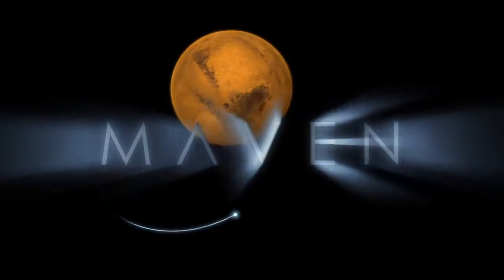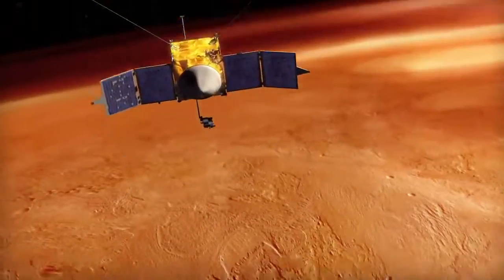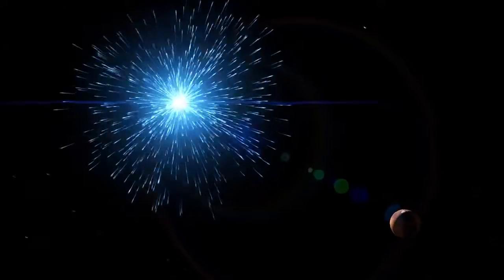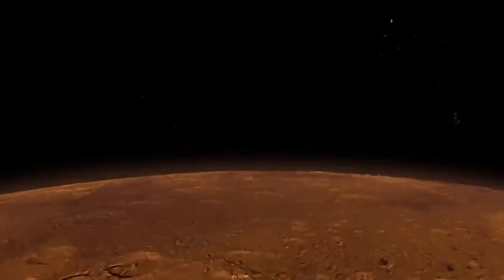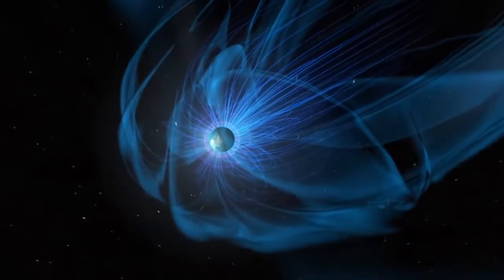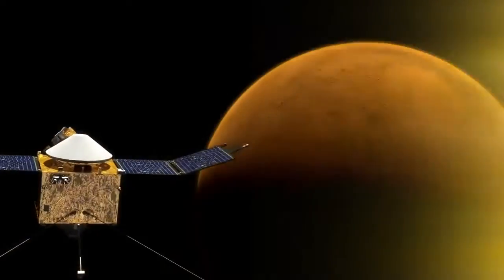MAVEN is our next mission to Mars. It's an orbiter. It's designed to help us understand what happened to the Martian climate over time, how the climate has evolved over the lifetime of the solar system. We're looking at Mars today, and we're looking at how the solar wind strips away what little atmosphere there is today, and we'll try to roll that back in time and understand what an early Mars might have looked like, and whether a magnetic field like the Earth has could have protected that atmosphere from the solar wind.